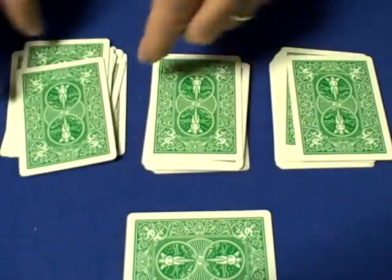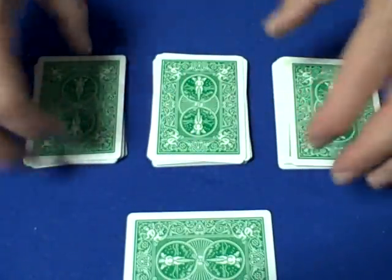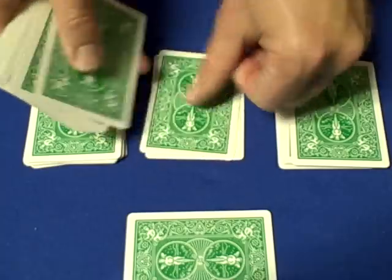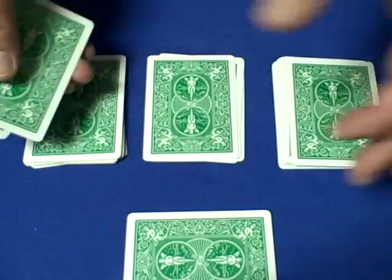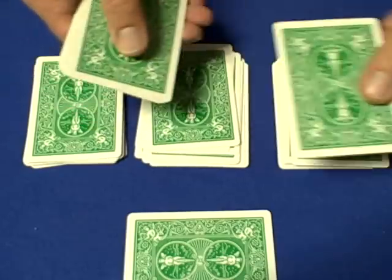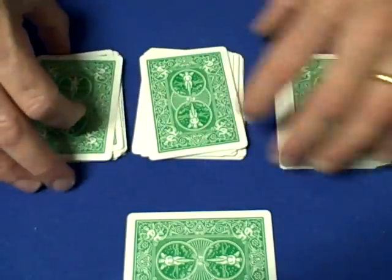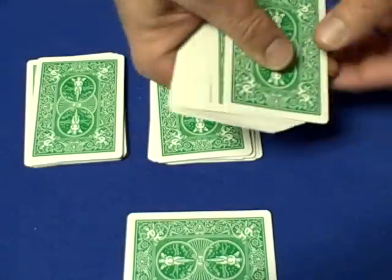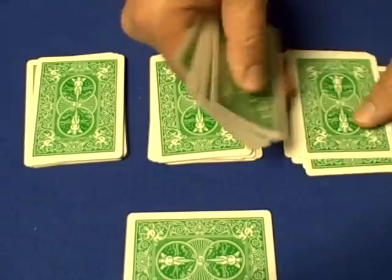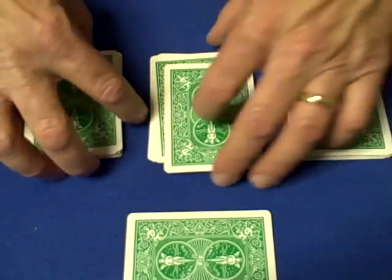One card here, one card here, and whatever is left goes right back on top. You turn around and say, 'Okay, you're done.' Now do the same thing with the second pile — they deal down 13, place one card on this pile, one card on this pile, and the remaining cards go right back on the second pile. Then do the same thing with the third pile — deal down the value of the card, one card here, one card here, and the remaining cards back on the third pile.